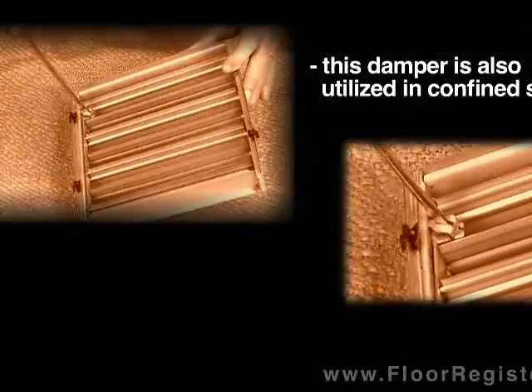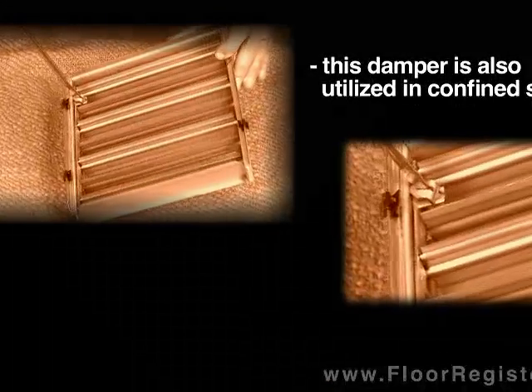This is another design that works well when you have limited clearances into your ducting.